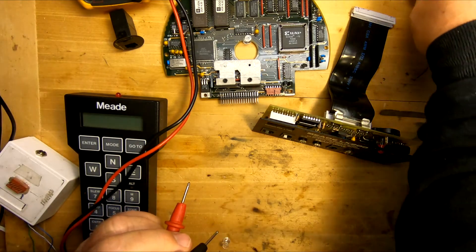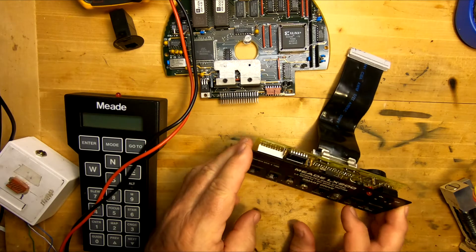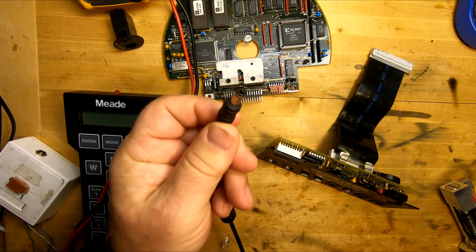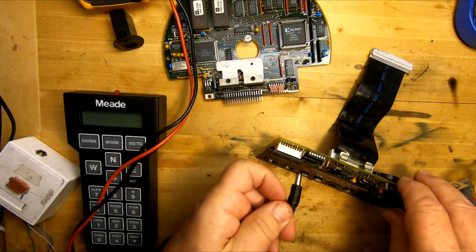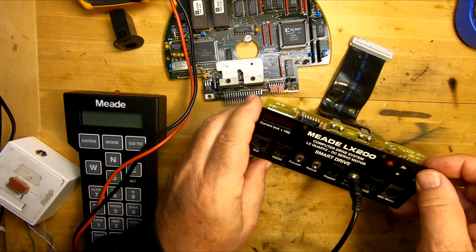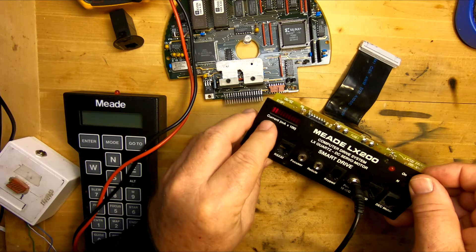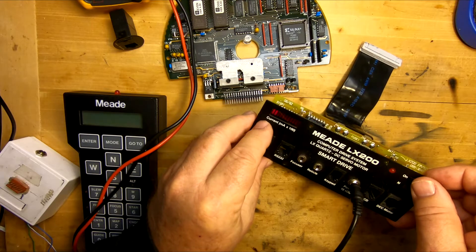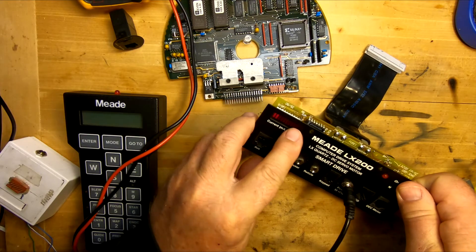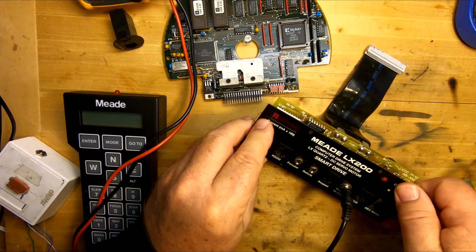Now that we know the fuse is good, we'll go back to this front panel. We'll start here and take our power supply and plug it into the front. Now we're going to want to turn it on. If we turn it on, we see we only get a couple bars over here to the left. That means it's good. If it wasn't good we wouldn't get any bars, or we would get solid bars all the way across. When we get two or three bars at the beginning, that means it's pretty much good.